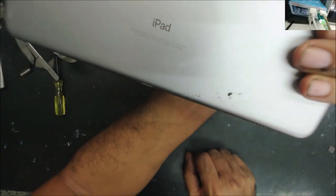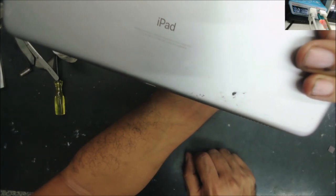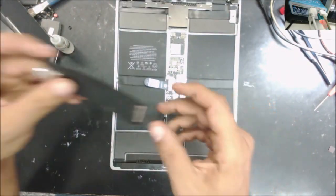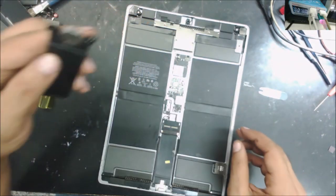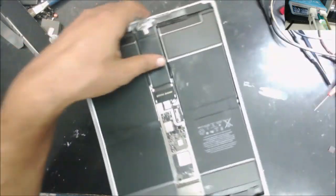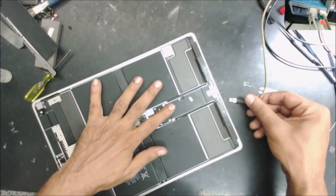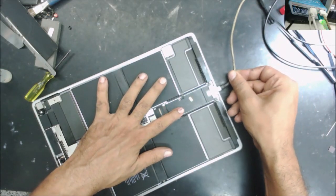This is an iPad Pro 13-inch A1671. This iPad came from a local repair shop — he's pretty sure it has a bad charger port. He got the replacement and asked me to do the soldering, so I soldered the new charger port. It soldered good with no problem. I have a couple of videos on soldering the charger port, so that's why I didn't cover that part here.